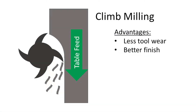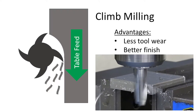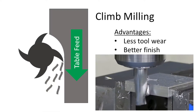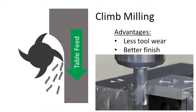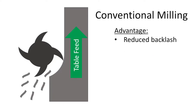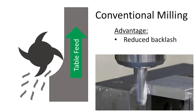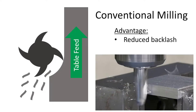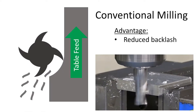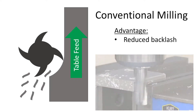Climb milling results in less wear on the tool because the chips start thick and they become thinner as the tooth cuts through the material. Climb milling has improved chip removal and results in a better finish, and is the most common method used in the shop. Conventional milling has the advantage that it reduces backlash on the mill. Backlash is the play or the slop caused from wear in the worm gear on the table of the mill. Generally, if conventional milling is used, a final climb mill pass will be used to finish the face.